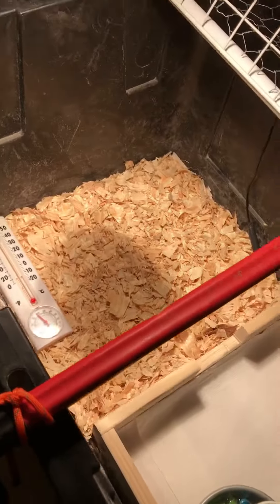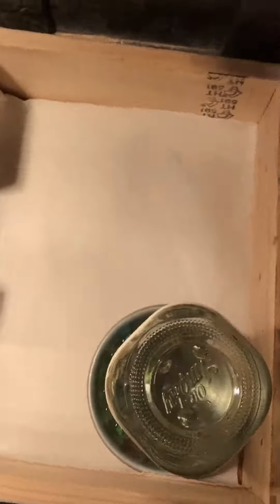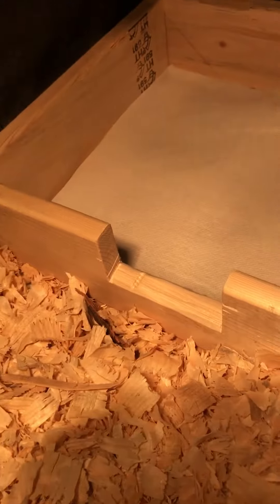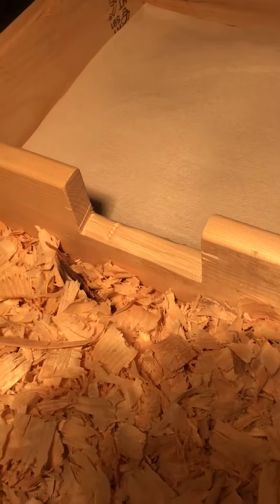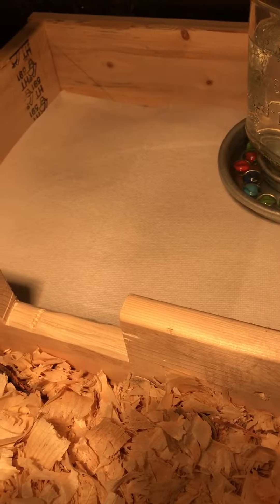So within the brooder, I was just going to go over how I do my water. First of all, the water is in this wooden box that me and my grandpa made so that it keeps the shavings out and keeps the food and water without the shavings.